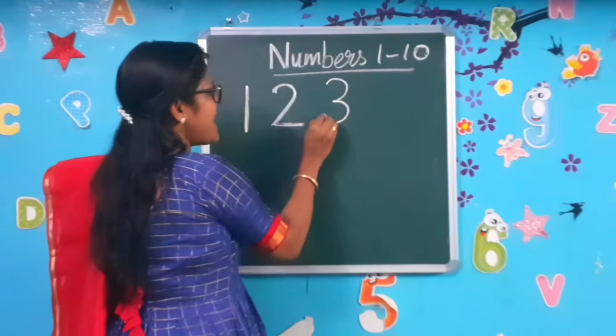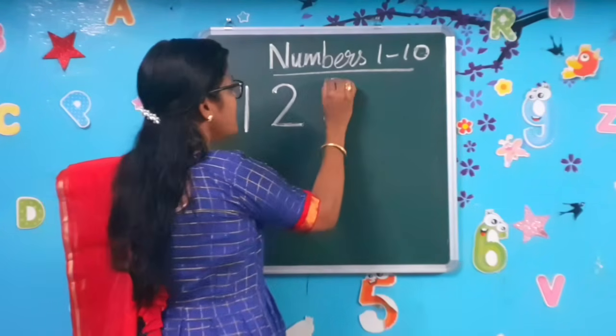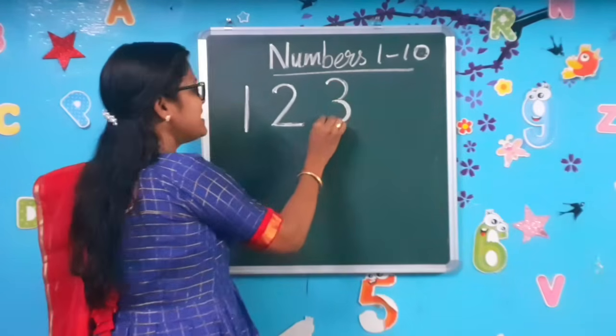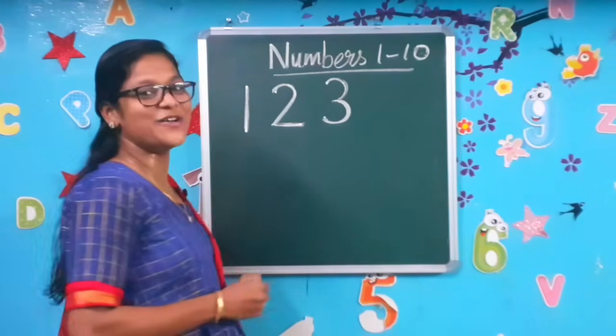Write a right curve and a right curve. Write a right curve and a right curve to make the number 3. Complete it. Come on, let's move on to the next number.